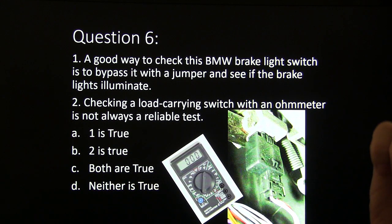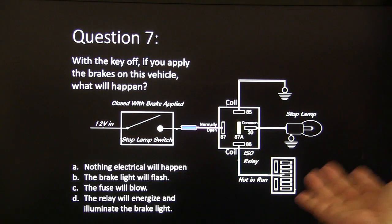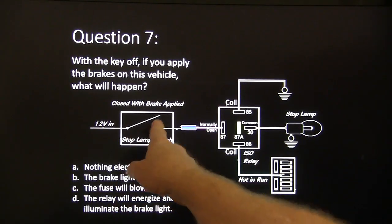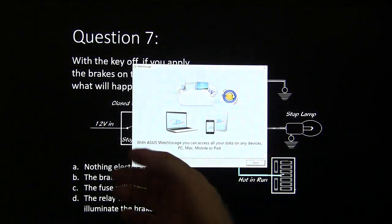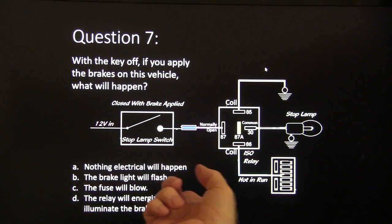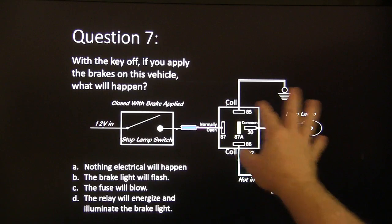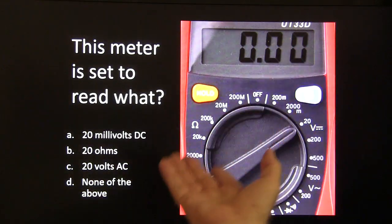Question seven: with the key off, if you apply the brakes on this vehicle, what will happen? You have an ISO relay here — this is the common, the coil, and the normally open terminal. The stop lamp switch has 12 volts in. Choices: nothing electrical will happen, the brake light will flash, the fuse will blow, or the relay will energize and illuminate the brake light. Note: the fuse panel is hot in run.